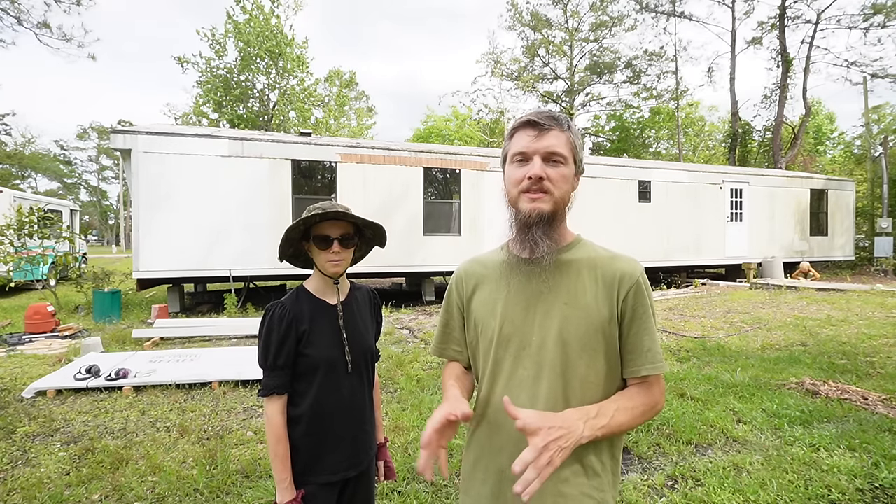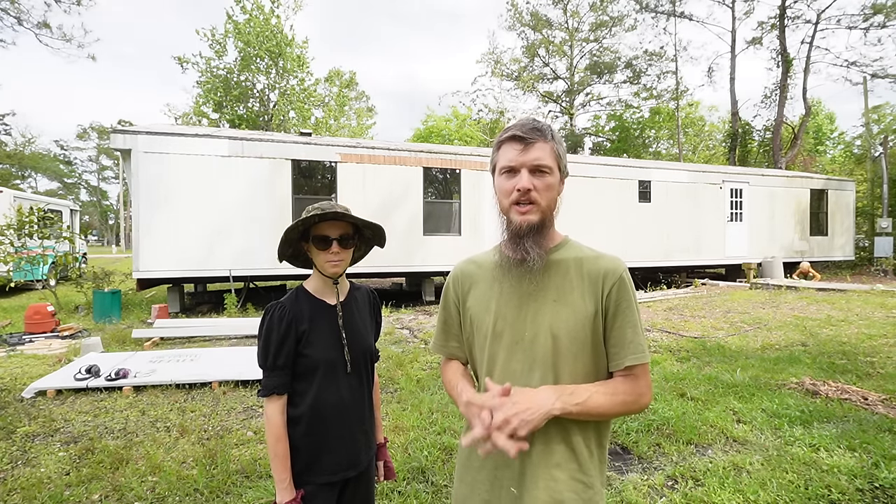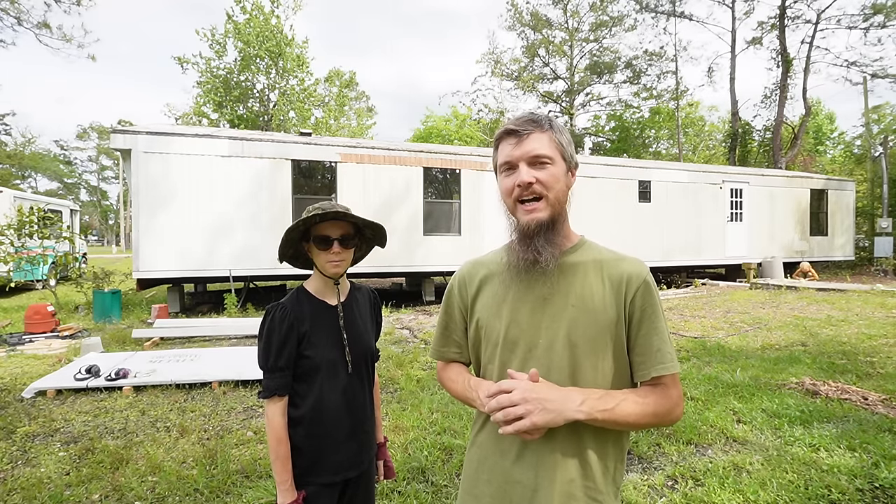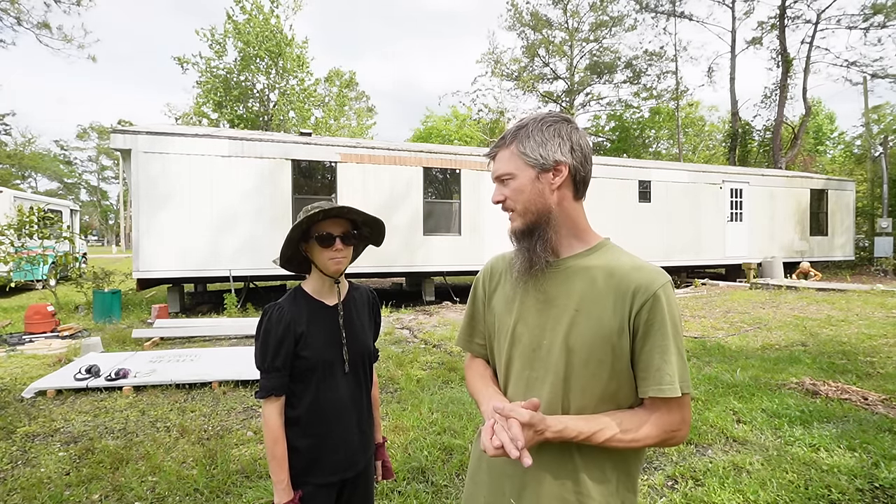Welcome back to our mobile home. Today we're starting a huge project because we just got our roof delivered. Mentally, I don't think I'm ready for this job, but it's here and we're going to get going.